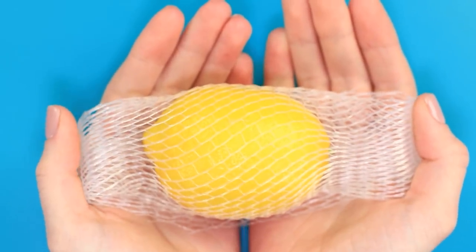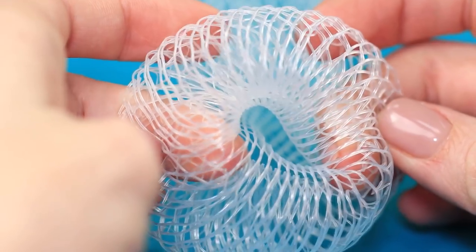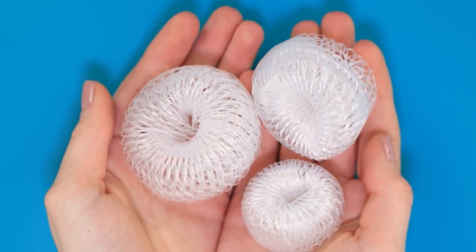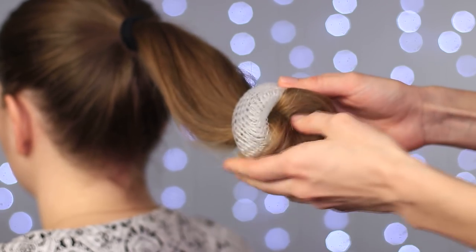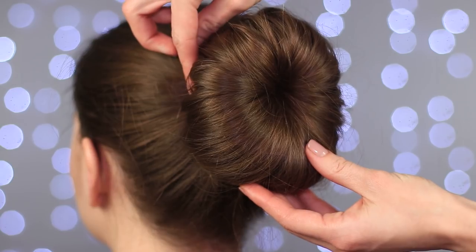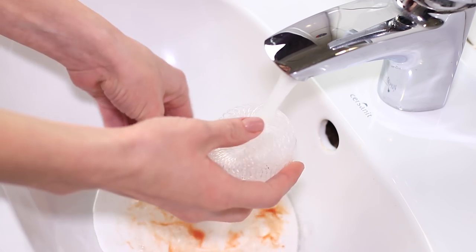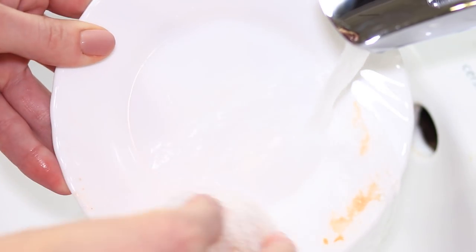Usually the net that comes with some fruits instantly goes in the trash. But not this time. Gently roll the net into a donut shape. The width of the donut will vary depending on the net. Make a hair tail and pull it through the donut. Form a knot around the net and attach it with some hairpins for good measure. A very elegant hairstyle. Or you can use the net to wash your dishes — look how well it does the job.